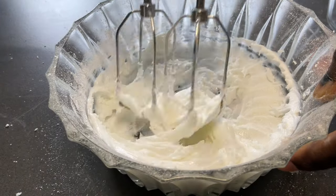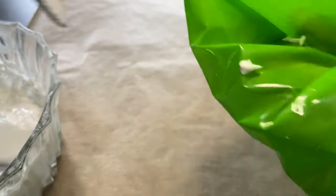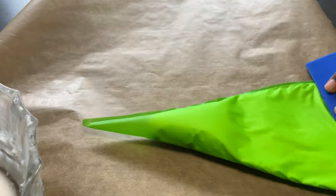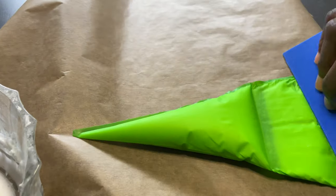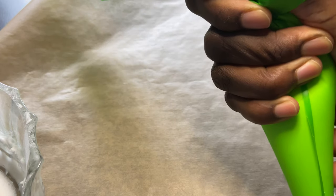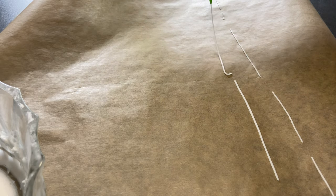Now we're going to take our baking paper and use it as our mat to press our sprinkles. This method is quite easy — it helps you not use too much strength to press the piping paper. If you have a ruler it also works, and it's a nice way of holding a piping bag. So we're going to squeeze nicely, and you also have to make a really small hole.